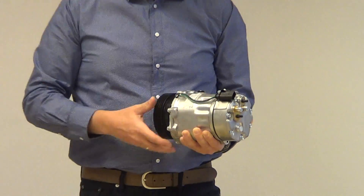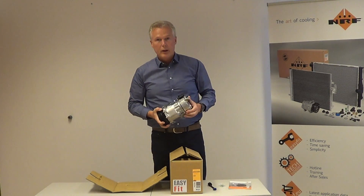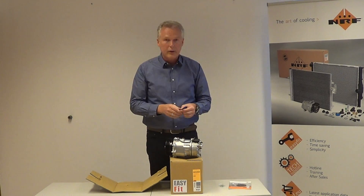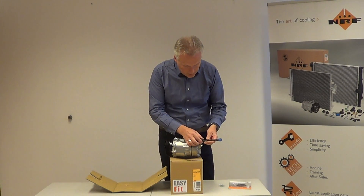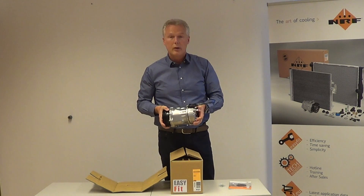which comes with the oval connection. This fits on most of the vehicles I've mentioned before, but for some older applications it will also need the square connector. So therefore, we put this adapter in the kit.